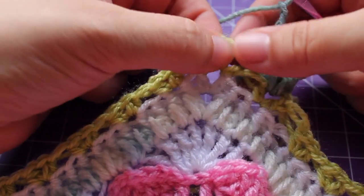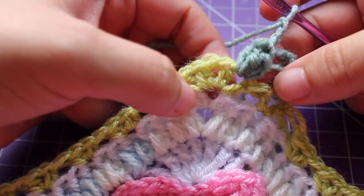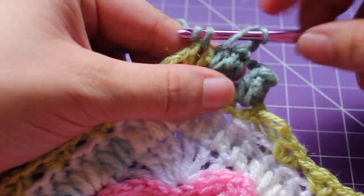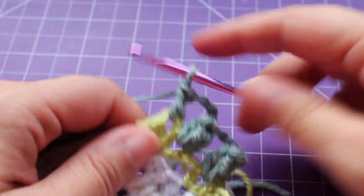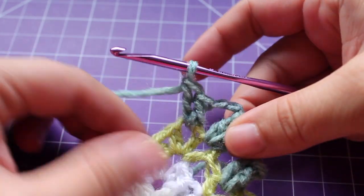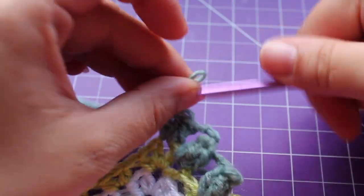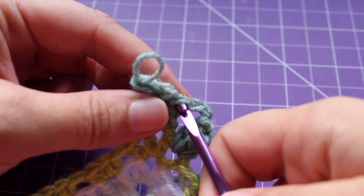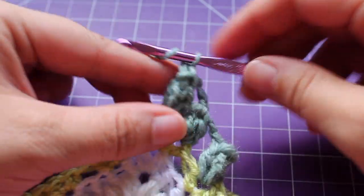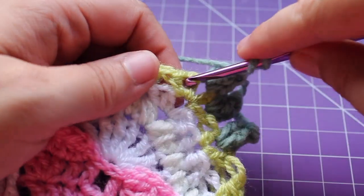Now we're doing that all the way around in every chain space. Remember, in that peak we made a chain space between those half double crochet V-stitches — we want to work a small pop in there. So 3 double crochets — 1, 2, and then 3. Draw up a little loop, remove your hook, insert into that beginning double crochet, back into your working loop, tighten and draw up a loop. Chain 3 — 1, 2, 3. Continue repeating that around in every chain space.